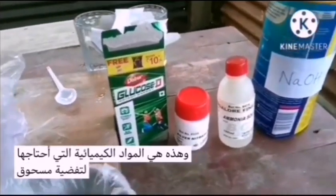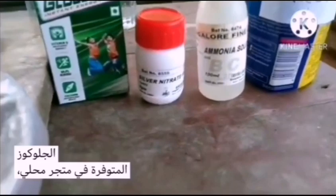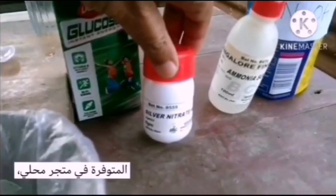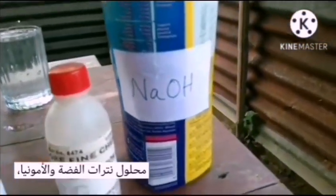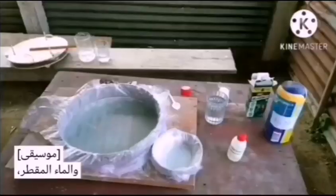These are the chemicals that I need for silvering — local powder available at a local shop: silver nitrate, ammonia solution, sodium hydroxide, and distilled water.